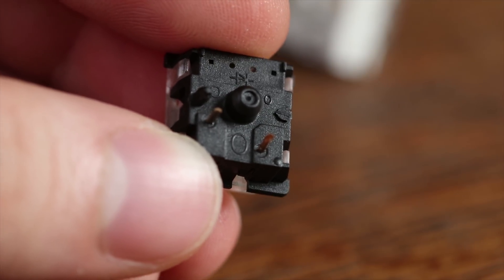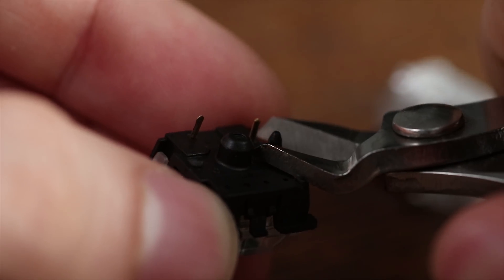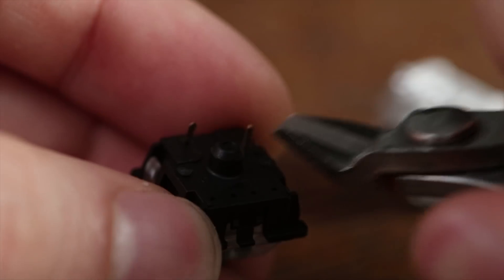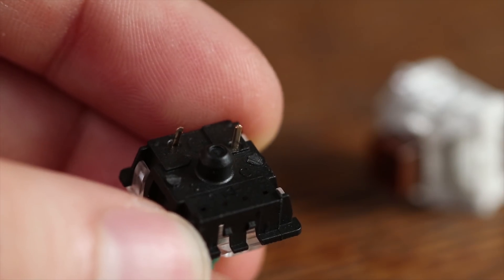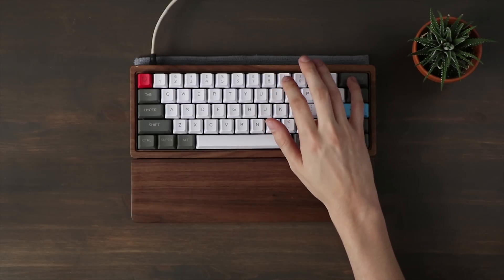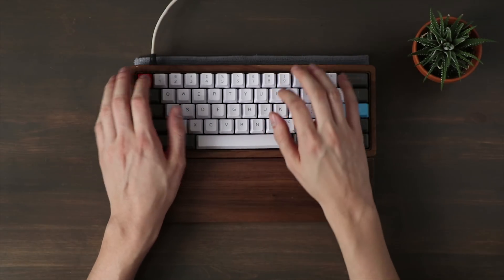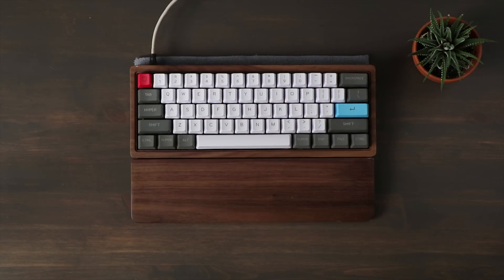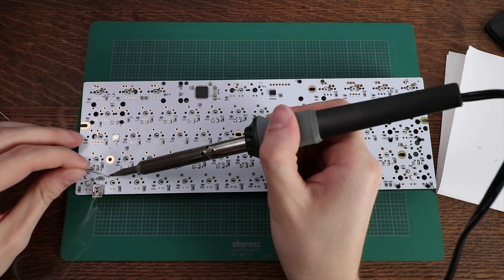If you accidentally purchase PCB mount switches, which have two plastic stems on them, you can easily clip them off and use them with a plate. I ordered Gateron Greens from Banggood, which turned out to be PCB mount rather than plate mount as listed. I put them in the backspace and escape keys for a clicky feel, and used Kale Box Browns for the rest since I had them on hand.